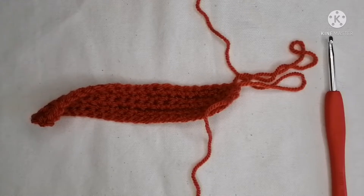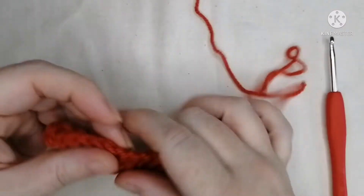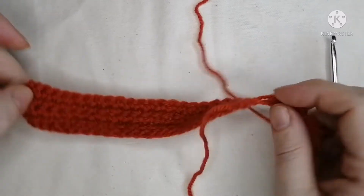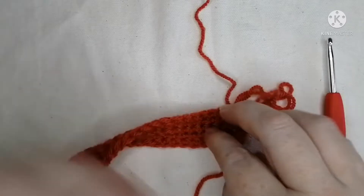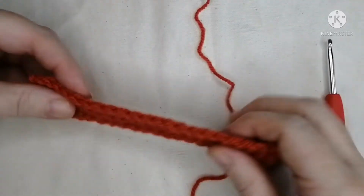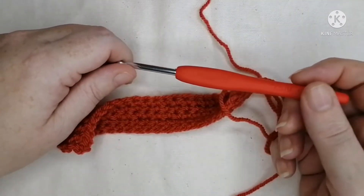Hi guys, welcome back to my channel. Today is tutorial number two for learning how to make the crochet graph afghans that I make. I apologize if the camera wobbles — I'm on my table, Riley's just there doing his schoolwork and the legs of my tripod are kind of sticking out everywhere.